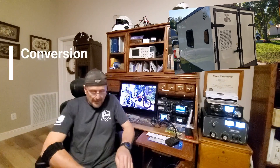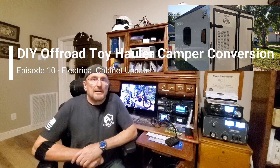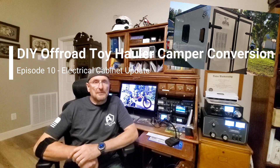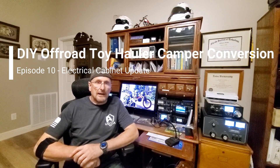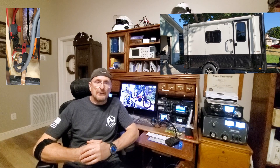Good afternoon and welcome back. I made a quick 10-minute video again on the Cargo Trader in progress. I've gotten through the electrical system, so this will be the 10th episode. There's two parts to it: the part where we look at the DC system - that's the 12-volt DC and the charging system associated with that - and then there's 110-volt AC wiring that goes along with the generator input and the shore power input.